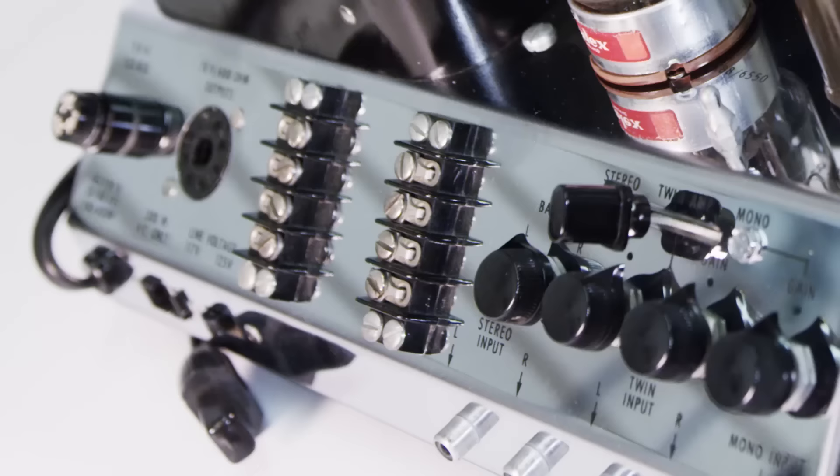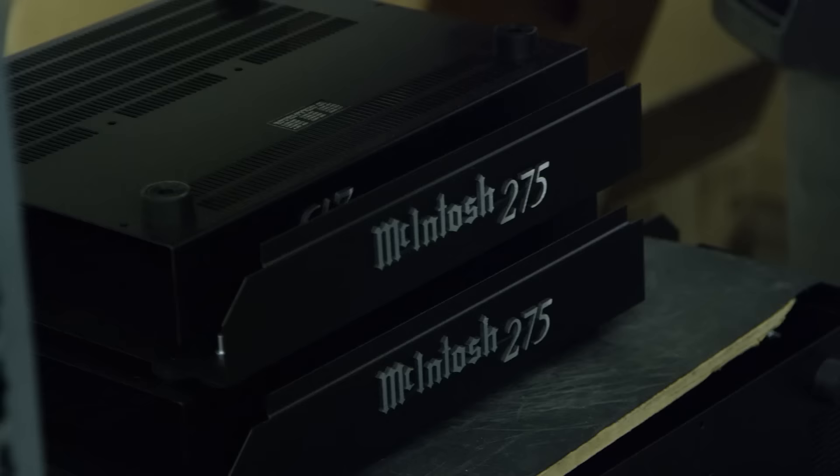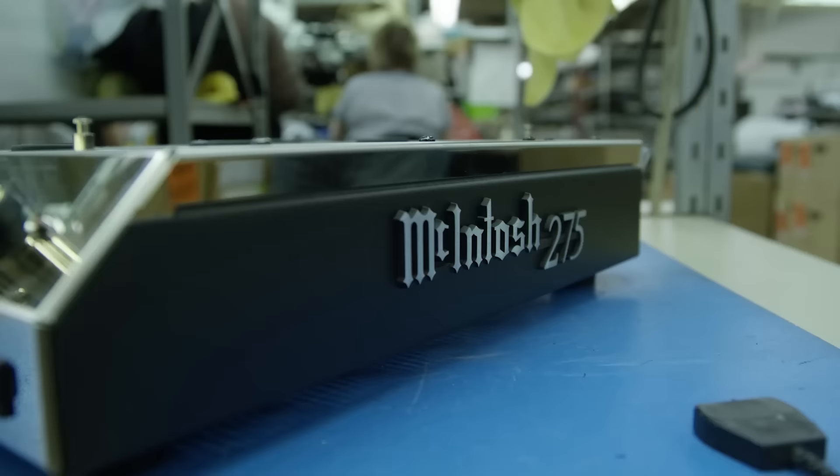Cosmetic features really haven't changed, other than the feature set — controls and stuff like that on the front. For instance, the original MC275 had the old octo plug, which nobody uses today. The new MC275 doesn't have it; it's got balanced connectors. The original never had balanced connectors, but it's still in the line, sells every day, and we have no reason to discontinue it.